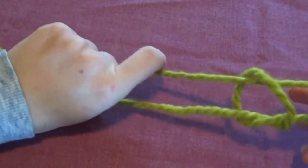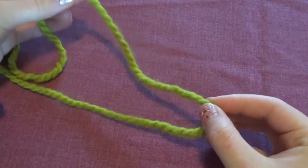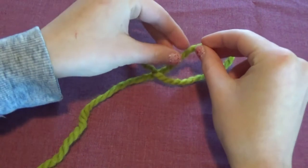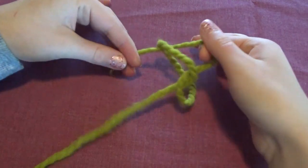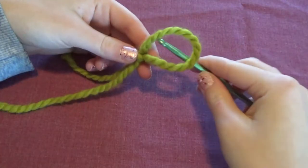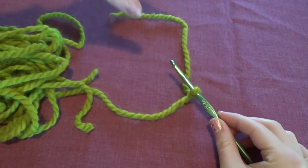First we're going to create a slip knot. Some of you might already know how to do this, but I'll show you anyway. Lay your yarn out and cross over the short side to form a loop. Put two fingers through the loop, grab the yarn, and pull it through, creating another loop around your fingers. If you pull on one side you can tighten or loosen it, and if you pull all the way it will come undone. After creating the slip knot, tighten it around your crochet hook, making sure it's loose enough that you can easily move the hook around.